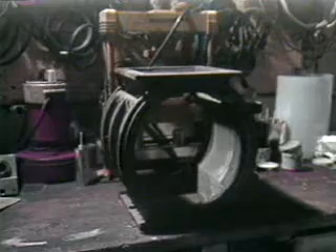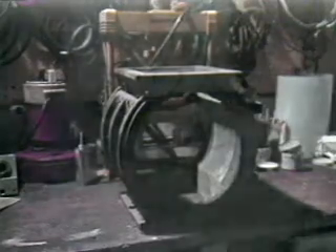The titanium putty must cure overnight. After it is cured, the valve is ready to be machined to its proper dimensions.